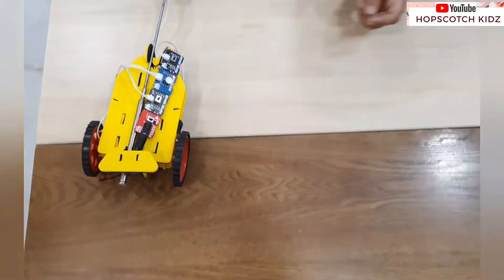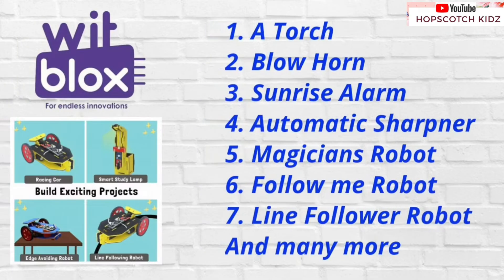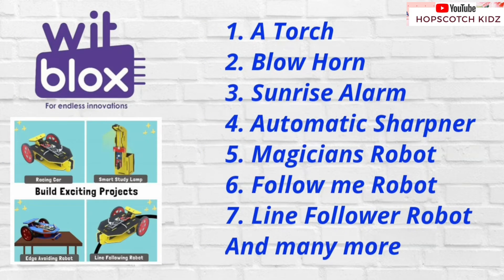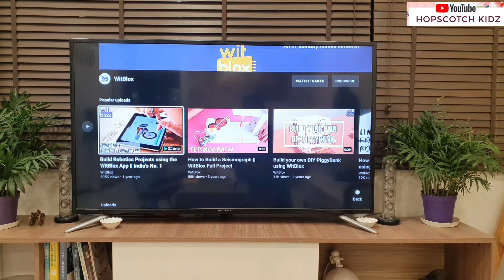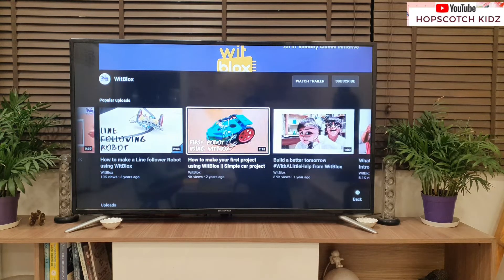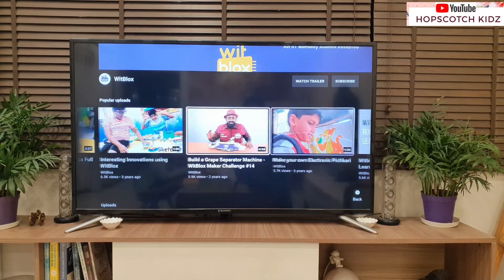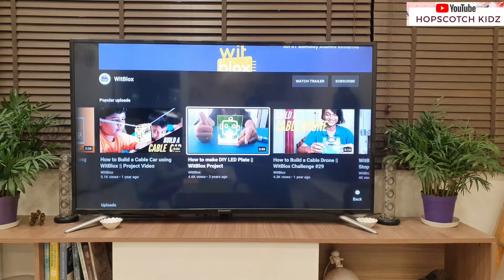I am really enjoying this kit. You can also build a torch, a blowhorn, a sunrise alarm, an automatic sharpener, a magician's robot, a follow-me robot, a line follower robot, and more with this kit. For more information on how to build robots, you can check out their YouTube channel — just type VidBlocks in the search bar and you will find the channel with lots more videos.